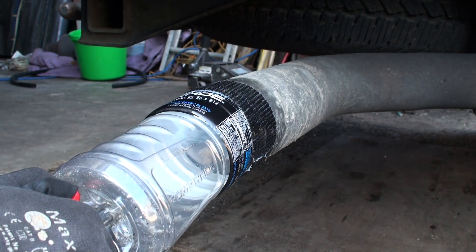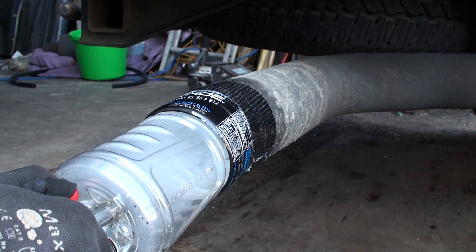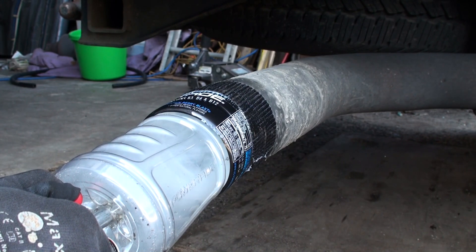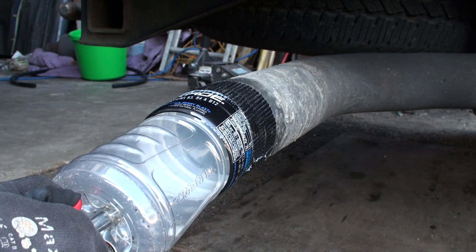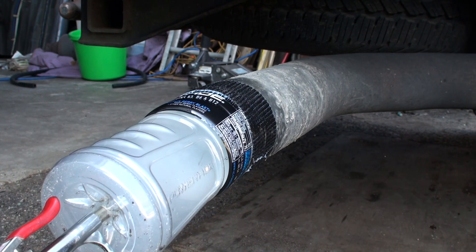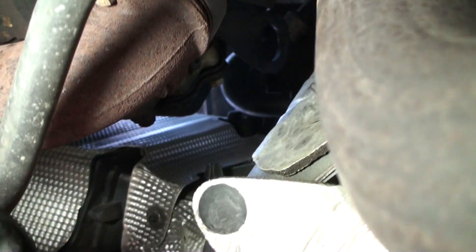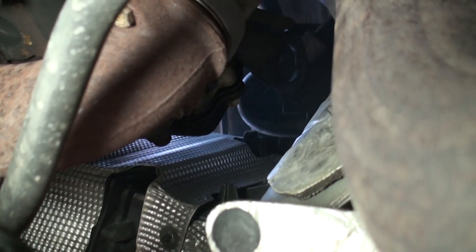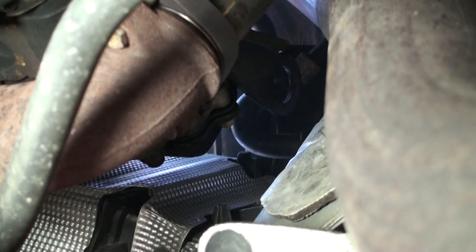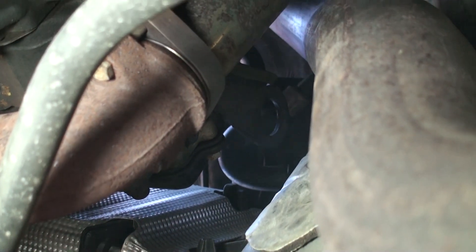You see it? Smoke is coming out — that's definitely telling us we've got a problem. I'll keep supplying it so he can see it better. Let's go see what he's talking about — you can actually see some of the smoke coming through right there, very faintly. There you go, now we got some smoke.